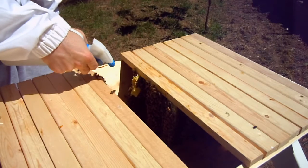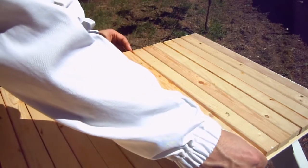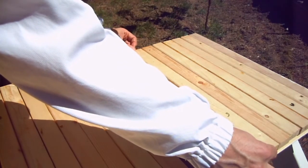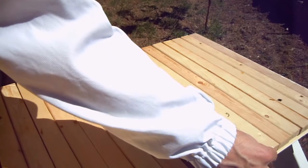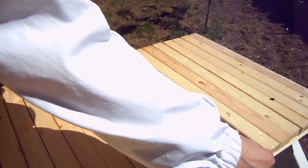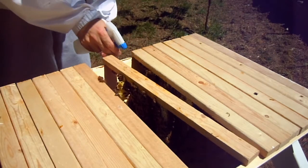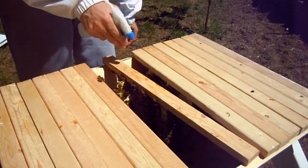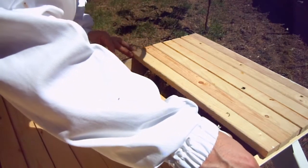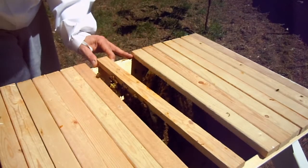This one's gonna have to... did I already spray this? I think I did. This is why people go with Langstroth hives. But I'm not ready to give up. Look at that cross combing.